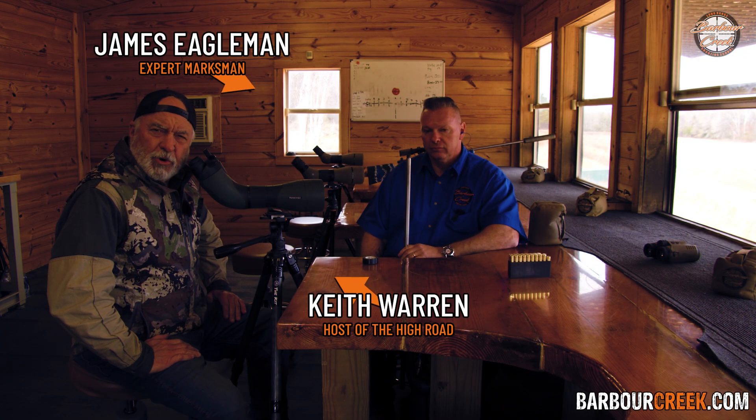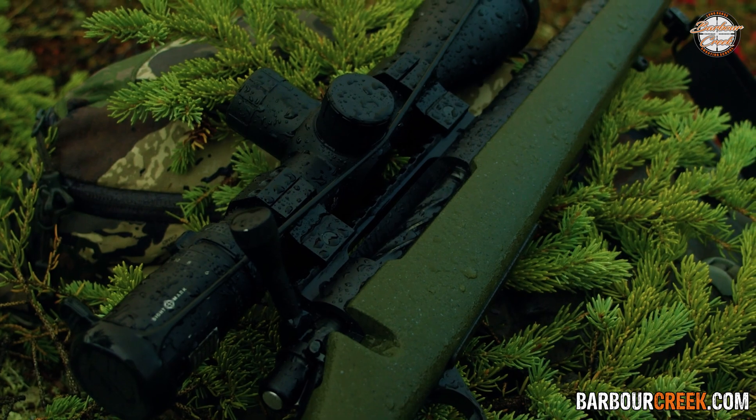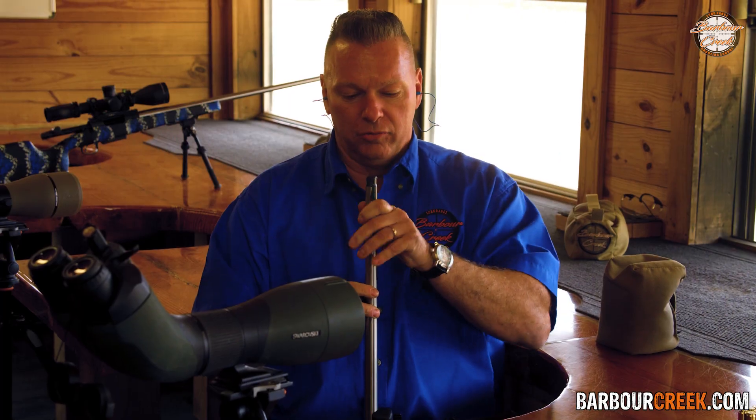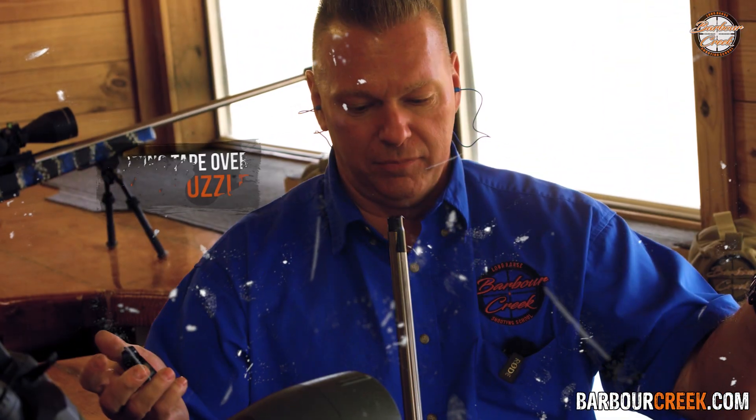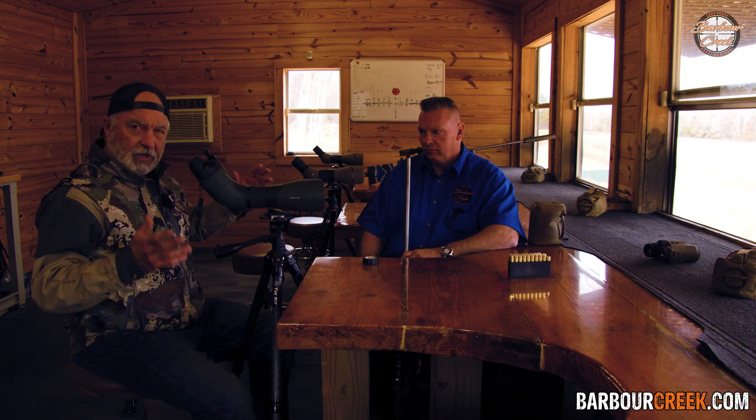Welcome to the channel everybody. I'm Keith Warren with James Eagleman at the Barber Creek Shooting Academy. If you've ever gone hunting in inclement weather and thought about putting tape over the end of your muzzle to keep debris, moisture, or whatever out of your barrel, and wondered if it would ever change the zero of the rifle — we're going to address that right now.